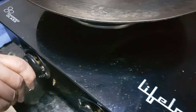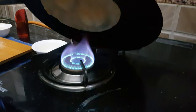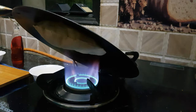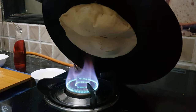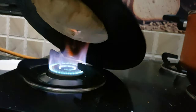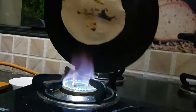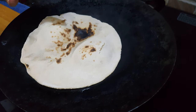Now we'll turn the flame on high and we'll hold this tawa directly on the flame so that the top part of the roti is also cooked. Keep moving the tawa — move it properly so that the roti is cooked from all sides properly. Once you get all the brown spots, that means the roti is done.